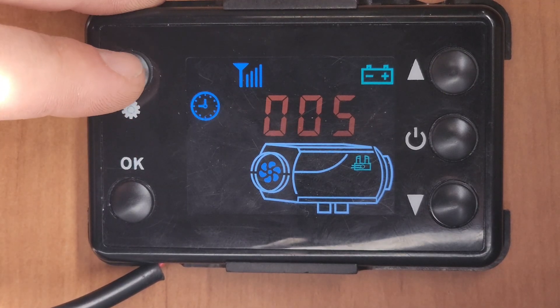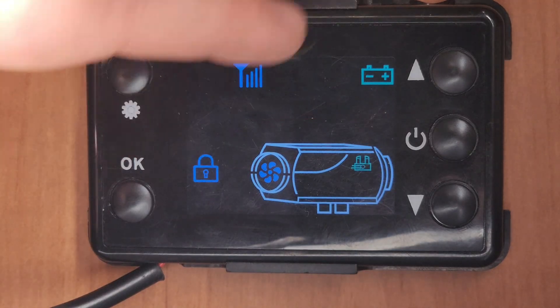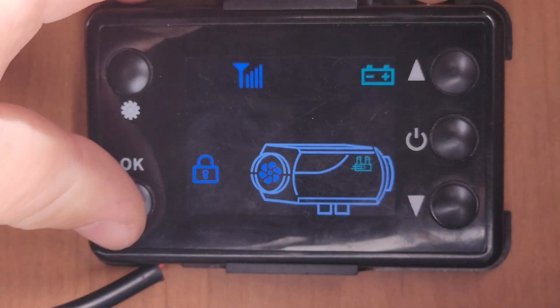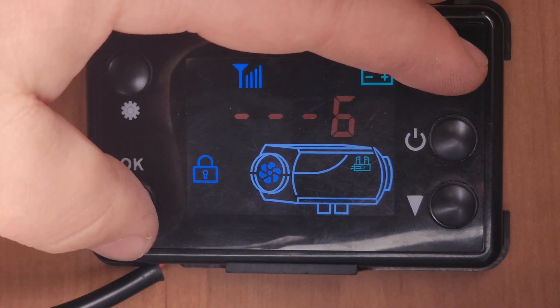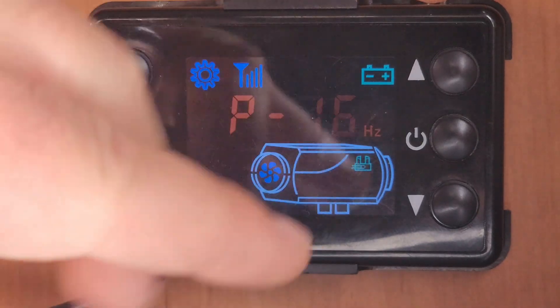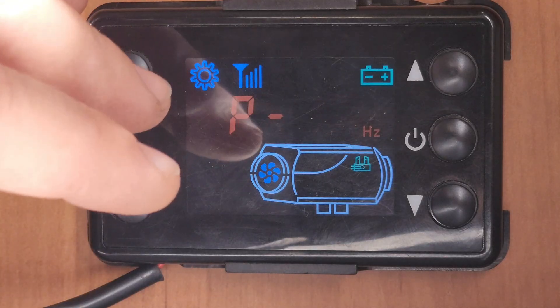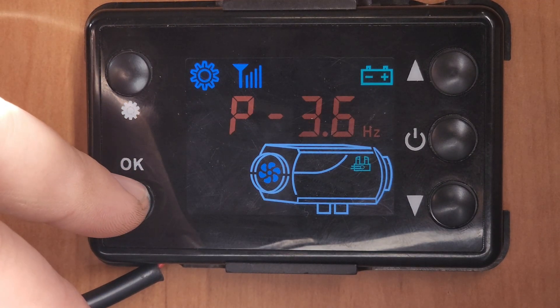Now what you want to do is press Settings to bring up the code. The factory code is 1, 6, 8, 8. This will bring you over to the settings menu. Now this is your minimum pump speed for the lower setting, and that's your maximum pump speed for the higher setting.